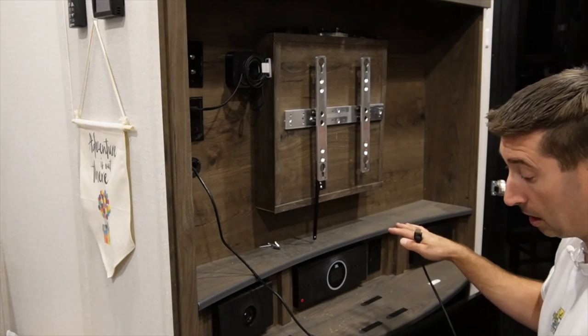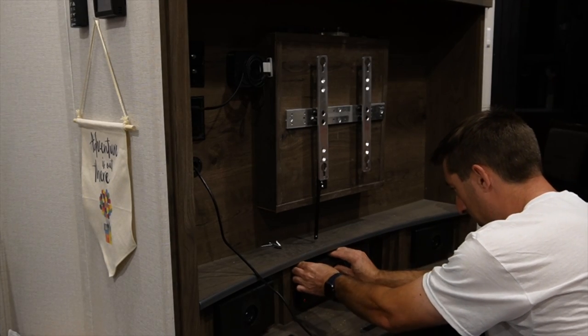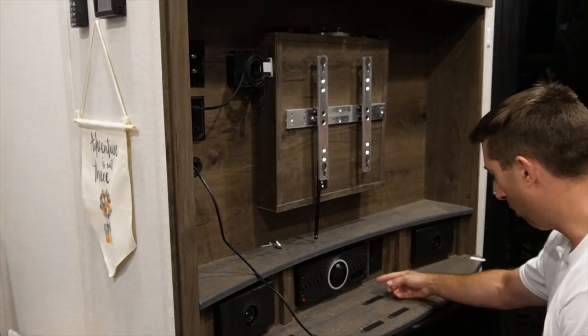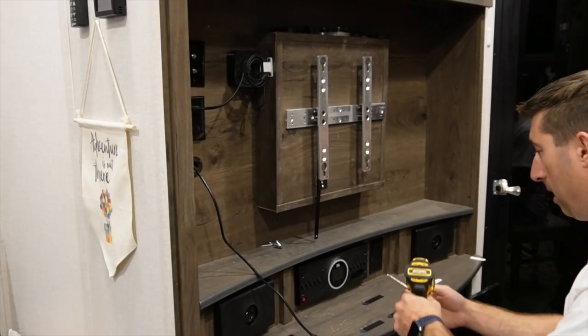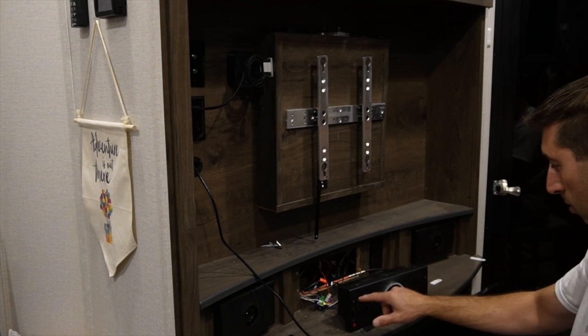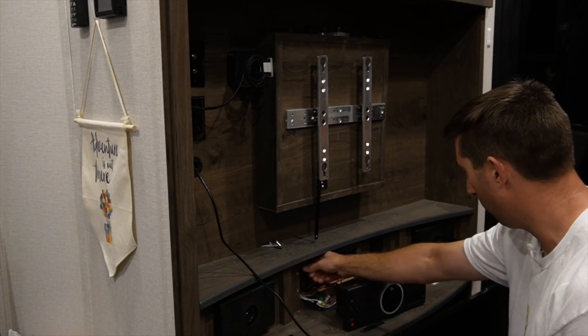We're going to put in some LED lights in the back. The nice thing about the JBLs is they're very easy to take off — it has four retaining screws here, here, here, and here. It uses a square drive. As you can see, four screws, and those came out. All the screws are going into is particle board.